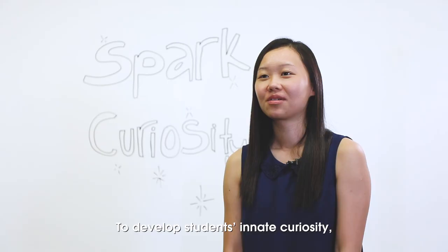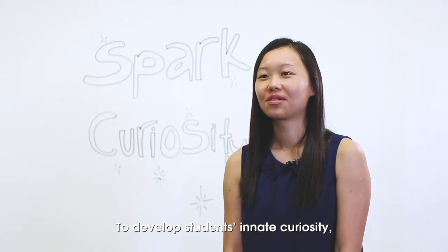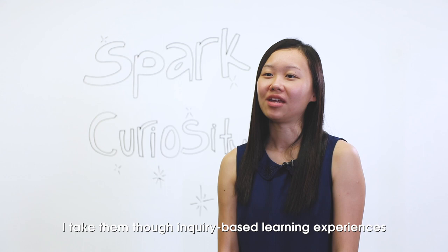To develop students' innate curiosity, I take them through inquiry-based learning experiences where they get to design and execute their own experiments. This way, the students get to experience the cool nature of science as well as its failures.